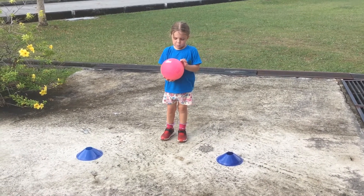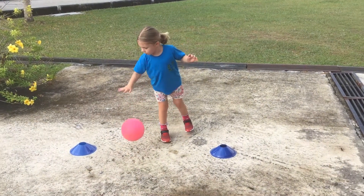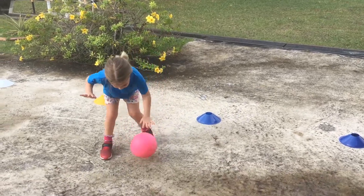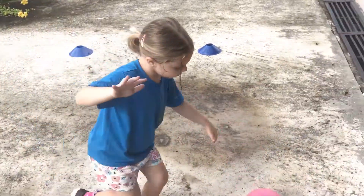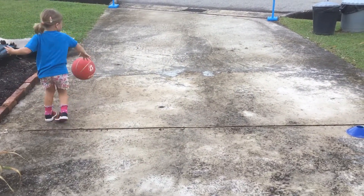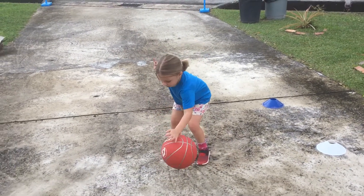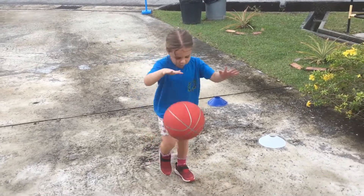With a loose hand, about tummy height, bouncing with one hand. Off you go — good girl, well done. And you can move around too. Can you use your other hand? Start again. What we're gonna do now is bounce the ball.